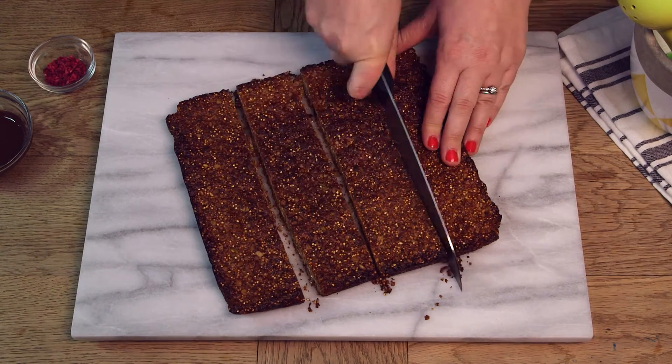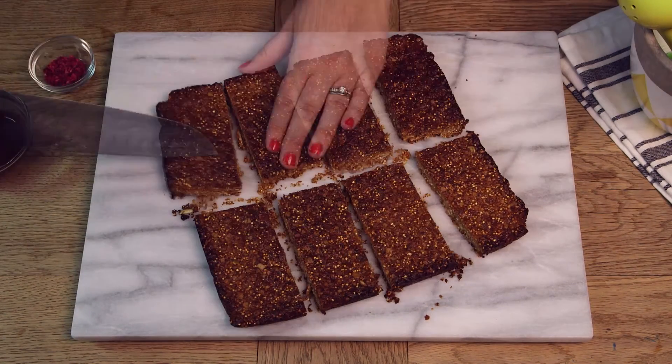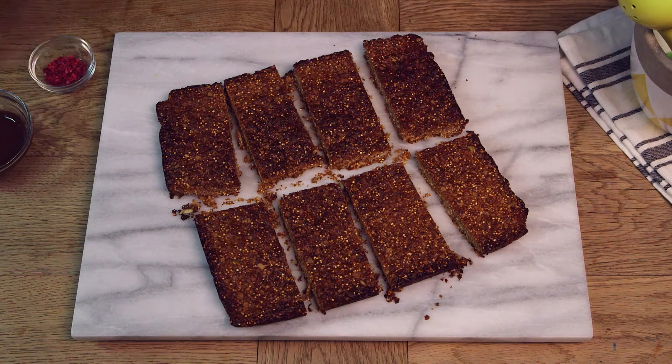Once it's cooled completely we're going to cut it into eight bars. To serve, I like to add a drizzle of chocolate on top and also some freeze-dried raspberries.